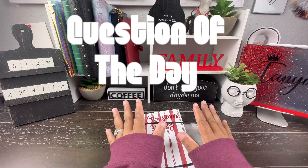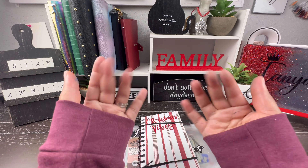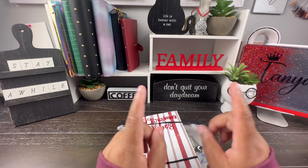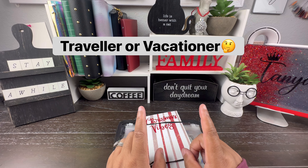All right, guys, it is time for my question of the day. This is the point in my video where I stop, ask you a question, and you run down to the comments and answer it. This is just for us to have some interaction — these questions could be about anything and everything. So, my question of the day is: are you a traveler or a vacationer?